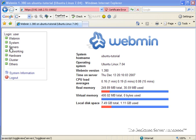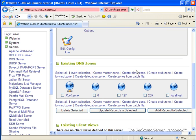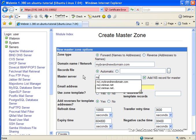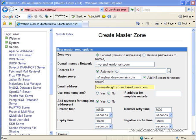We're going to go to Servers, find DNS Server, and now we're going to click on Create Master Zone. We're going to set the domain name to mybrandnewdomain.com, the master server to ns1.mybrandnewdomain.com, and the email address to hostmaster at mybrandnewdomain.com. We can safely ignore the zone template information and we're just going to click on Create, which is going to add the empty zone to the DNS server.